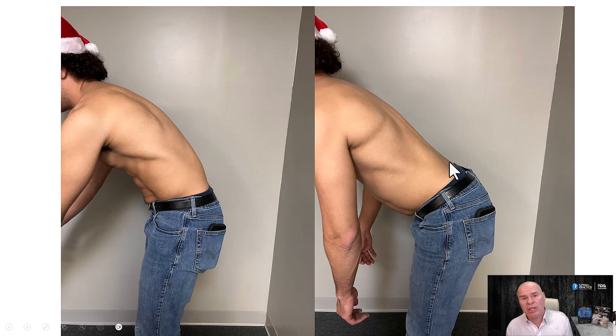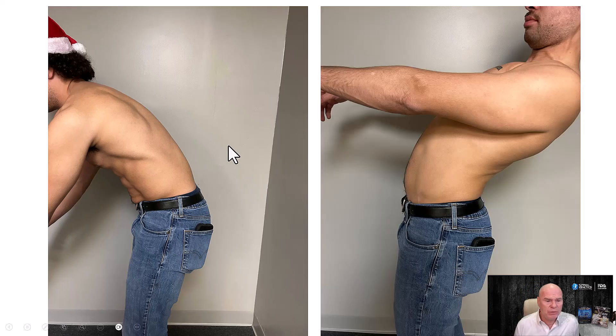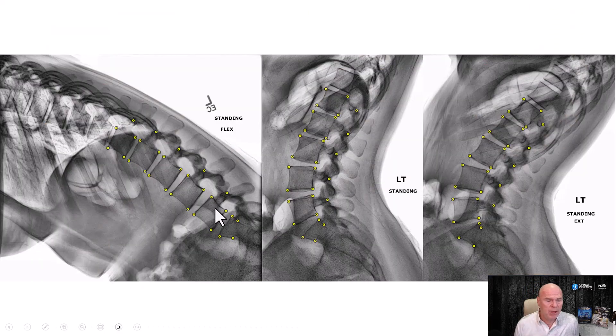This is sometimes a posture the patient adopts because it's painful and they can't get into proper position. If that's the case, you have to treat them for a while and then shoot these shots. You should see a C curve in flexion and a backward curve in extension, just like shown here.